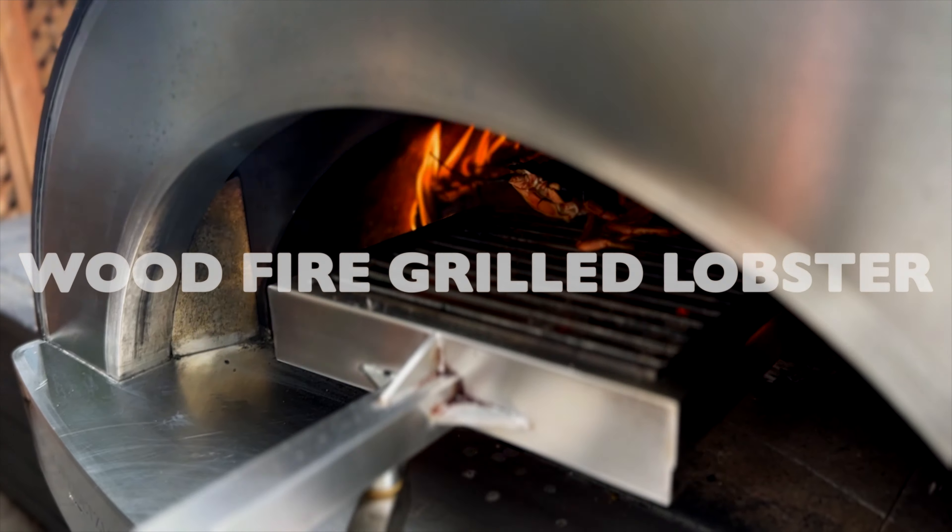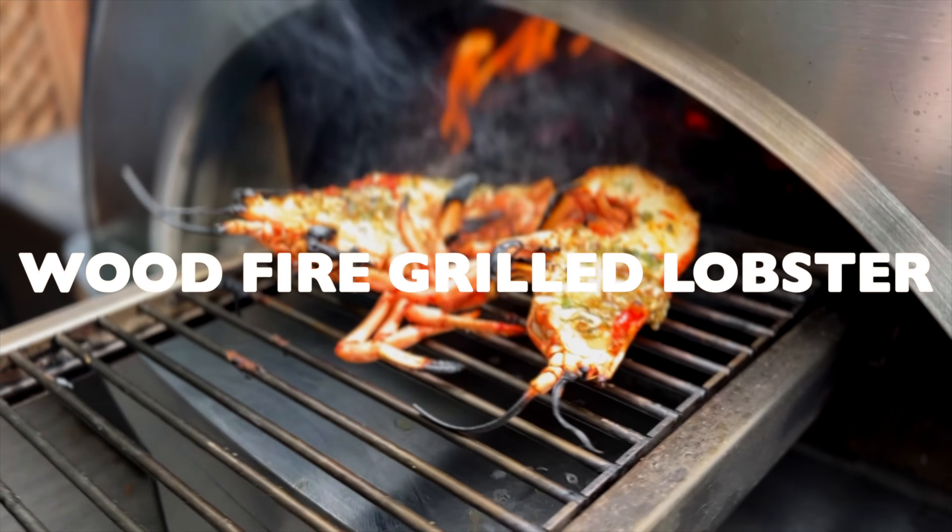Hello friends! Today we're making wood-fired grilled lobster using the braccio del forno on the Forno Venezia.